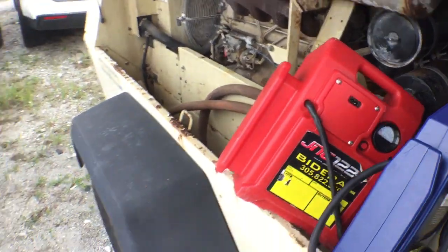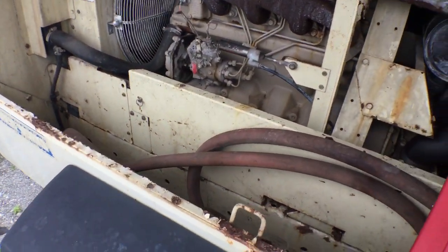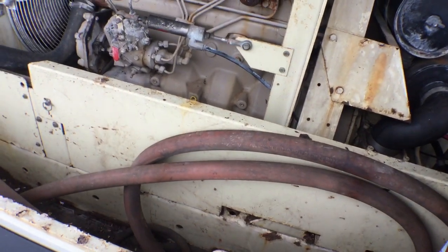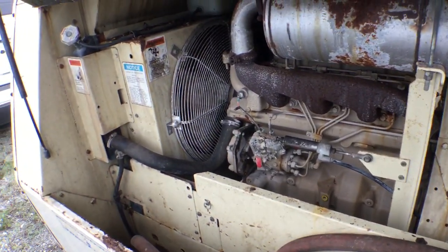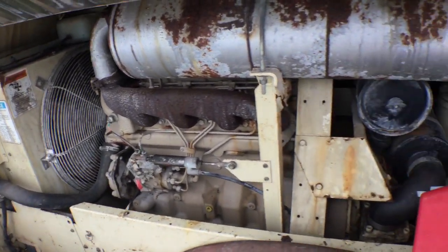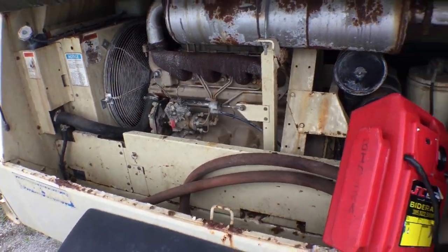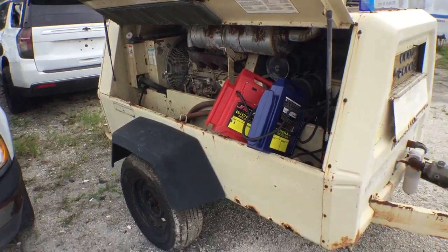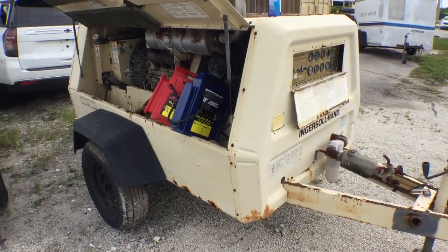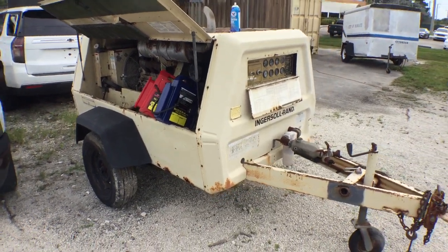Well, it turns over. Maybe I didn't put enough fluid in there or whatever — I'm not a mechanic. Like I said, I do the best I can and it does need some love. It's been sitting here for a while. If you've got a diesel mechanic, they can work on it and get it going. It was operational — it's just been sitting for a long time. Only 143 hours of use.